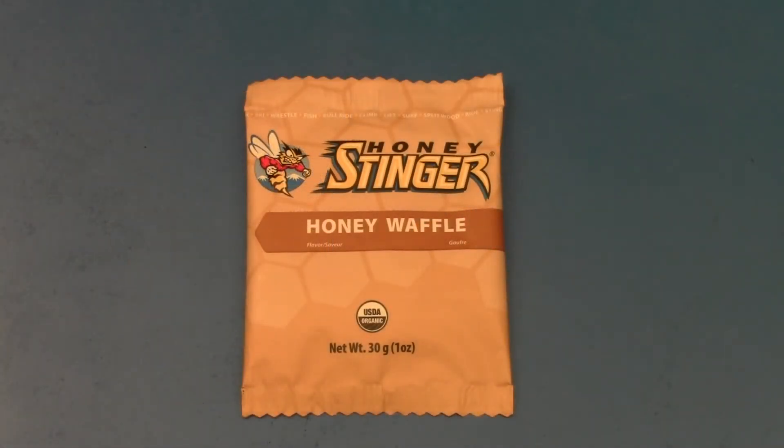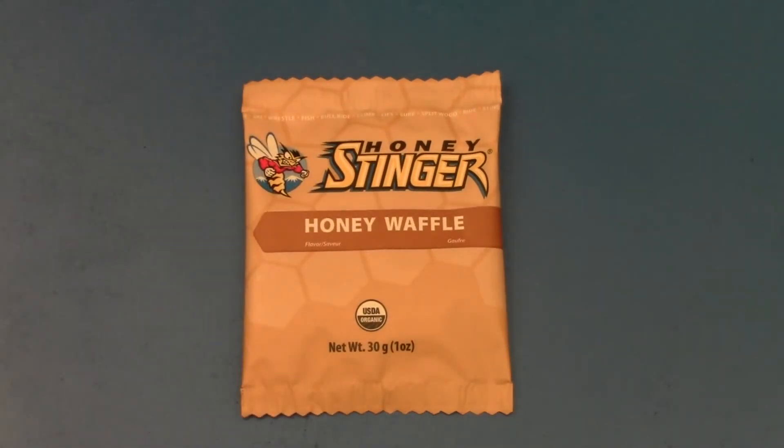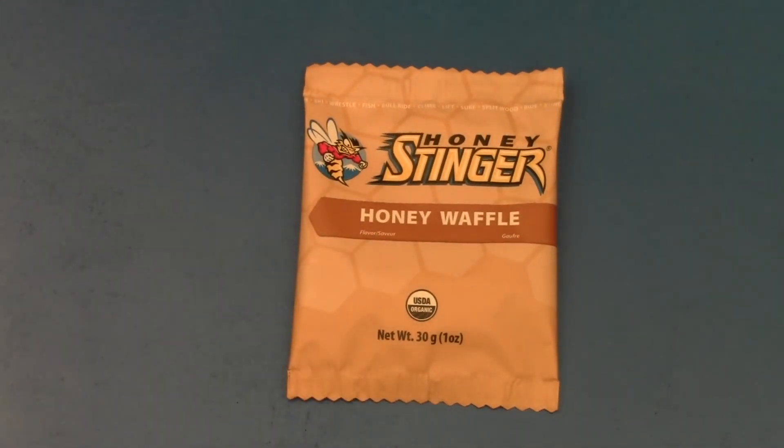Just wanted to give you some of the nutritional facts from the Honey Stinger Honey Waffle. One serving is just the one little circular waffle in the packaging. It is going to give you 160 calories, about 2% of the sodium you need, and about 21 grams of carbohydrate, plus a little bit of fiber. So basically you're getting 160 calories, a little bit of sodium, and some carbohydrates — great for giving you an extra boost of energy.